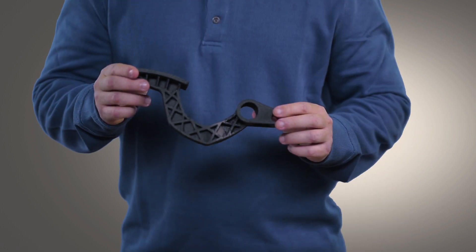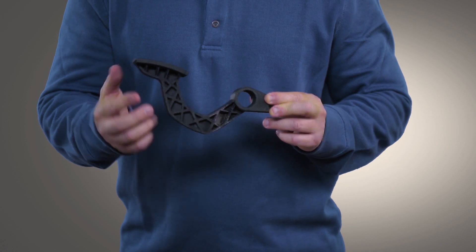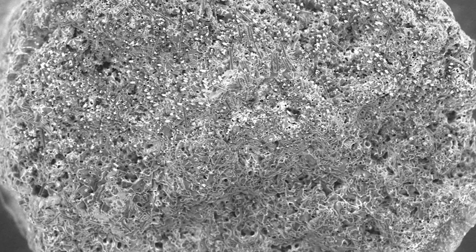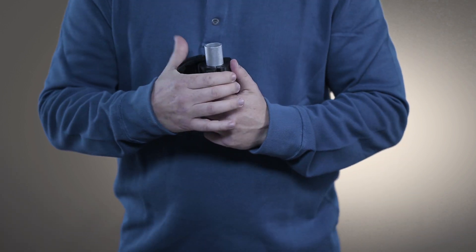Adding to your ease of use is the dissolvable FDM support material that makes it easy to produce intricate parts such as this, without the need for manual and messy support removal — featuring a carbon fiber length and fill ratio that's optimized for 3D printing.